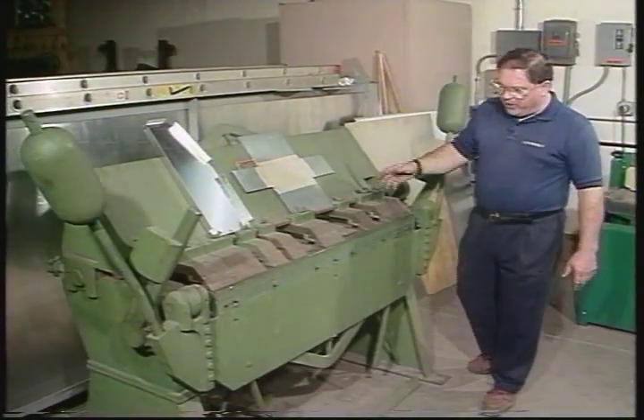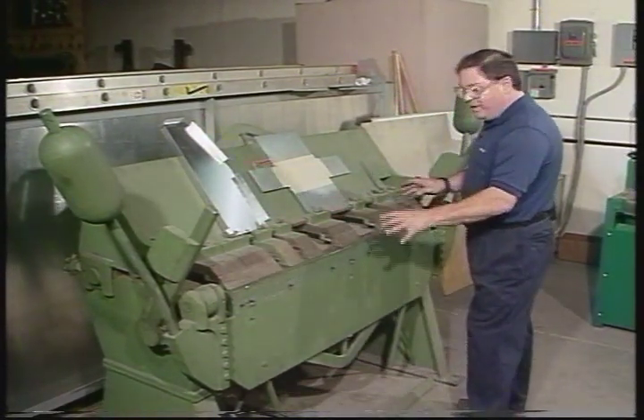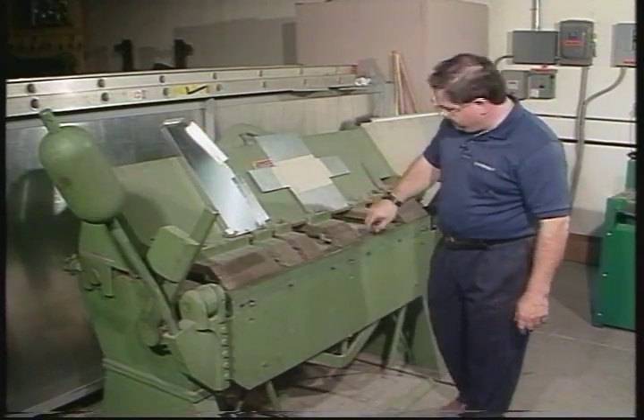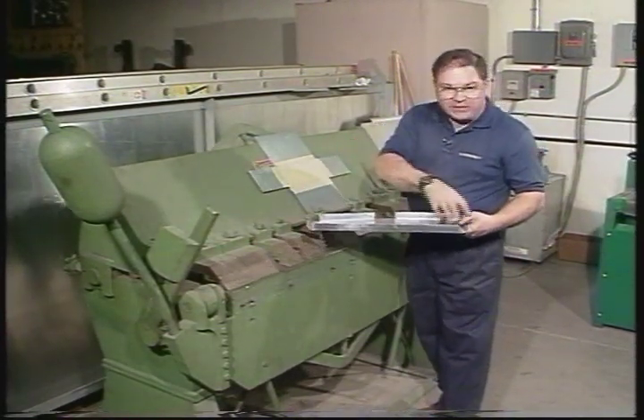This is a 48-inch brake. I've got all the fingers here — I can put 48 inches worth of fingers in here and make a straight brake, but that's not the idea behind the machine. The idea is to have some gaps in here that will allow you to bend pieces that are bent on the entire outside.